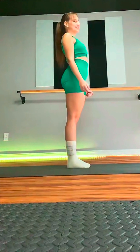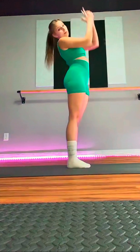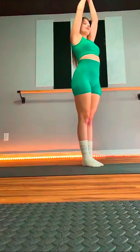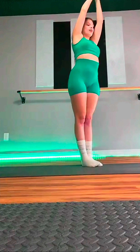We're going to stand nice and tall. Send the arms overhead. We're going to clasp the pointer fingers. We're going to try our side bends, making sure that our thighs are pressing really, really tight together. Up and over to our right.